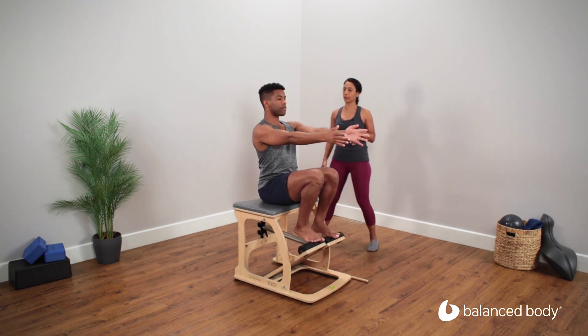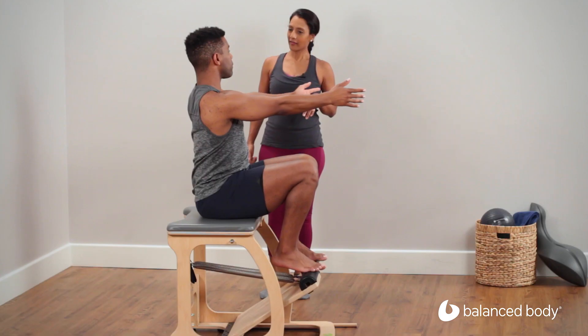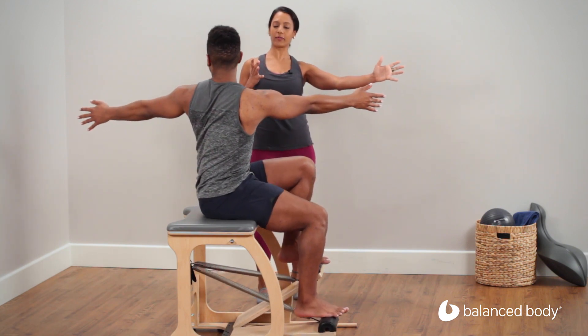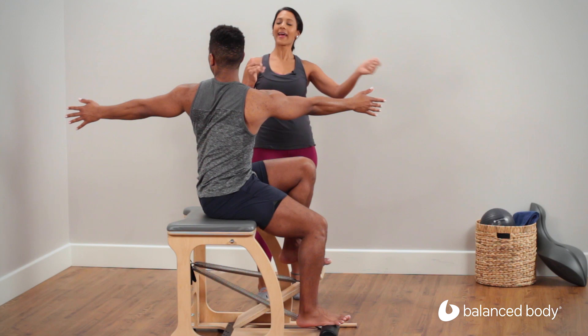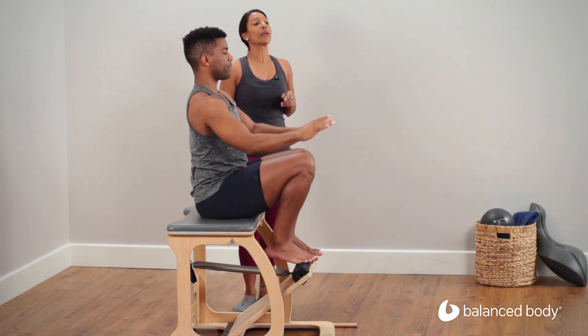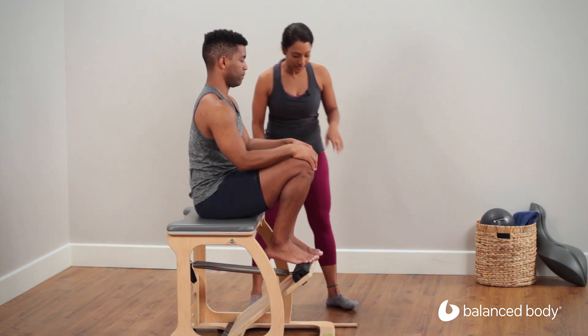We'll do one more over here. Breathe out. Pushing that left hip forwards to keep the hips in line with each other. And back to your starting position. We're going to go into seated frogs from here.